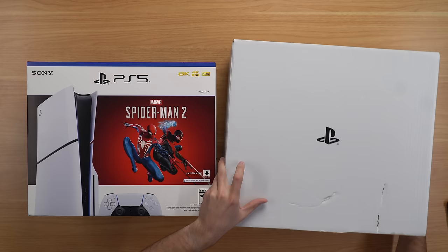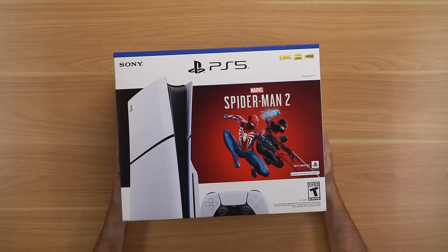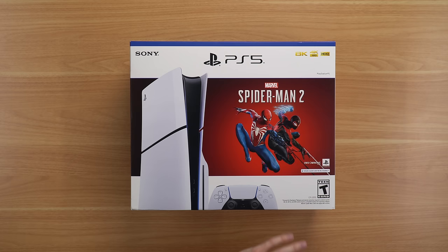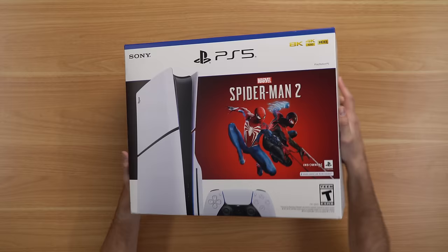A couple things about the box right off the bat — the Slim box on the left is obviously a good bit smaller than the fat box on the right. One downside is the fat box had a handle on top for carrying it around; the Slim box does not. But other than that, the box is pretty similar to the original PS5 box, just with a giant line through the console. It also comes with Spider-Man 2, which is nice because that's like a $70 game.